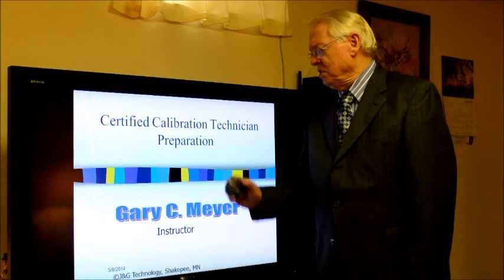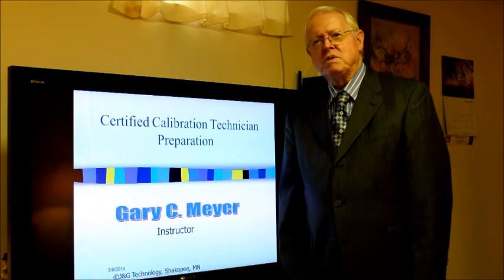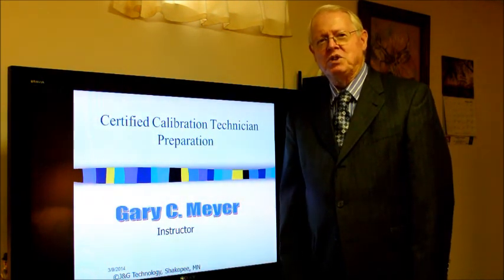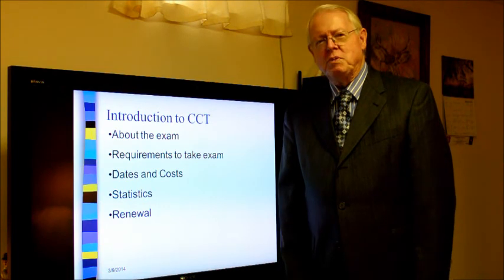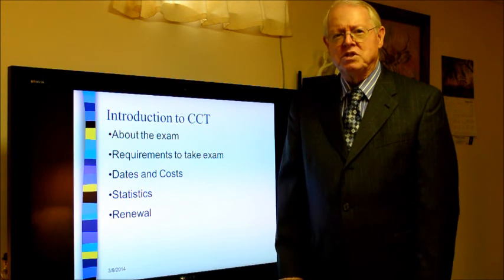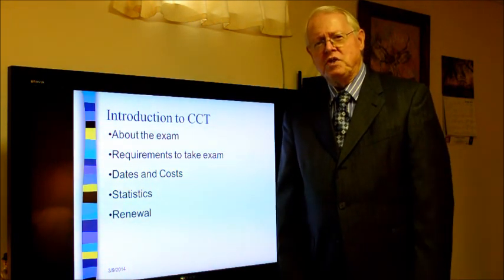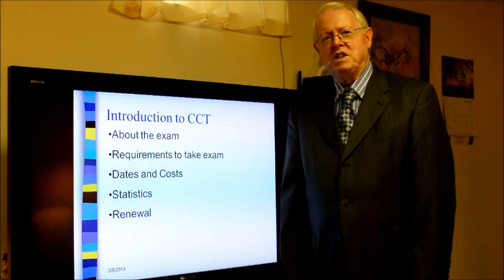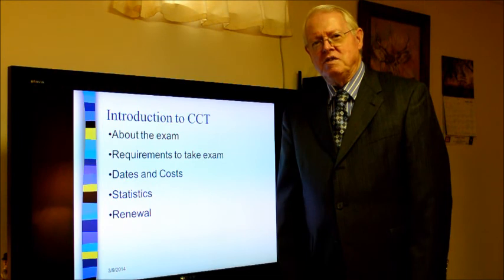The certified calibration technician program is one that prepares technicians for work in calibration laboratories and testing laboratories. In this video I would like to give you some information about the exam itself — what it consists of, the requirements needed to take the exam, some dates and costs, statistics on individuals that have already taken the exam, and what is required for renewal.